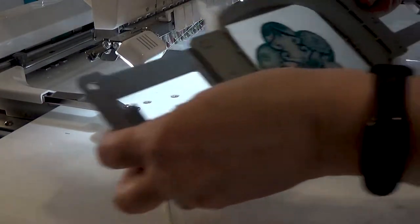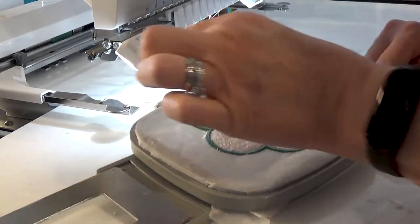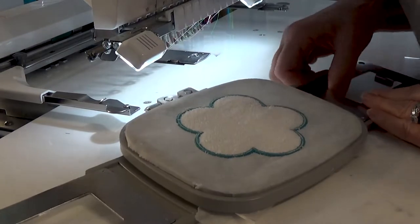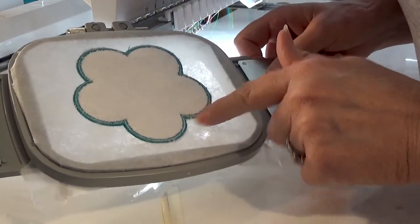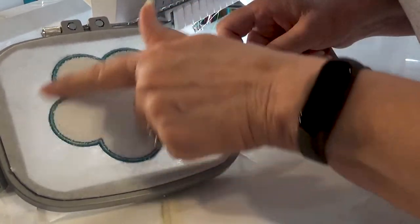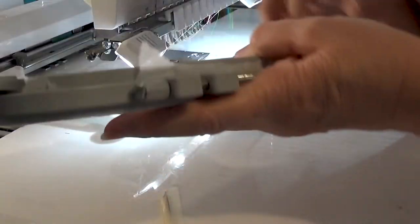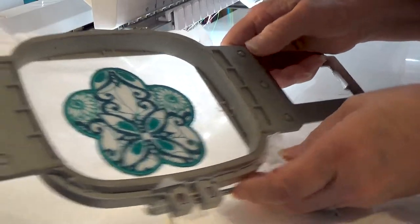We've done our satin stitch. Before we take it out of the hoop, we want to make sure everything worked well. Another option — if you want to use the same color on the backside or just stay with your white bobbin, I stick with the white bobbin and it's not too bad. You can use any color towel that you want as well. Everything looks good and I will see you over at the cutting table.